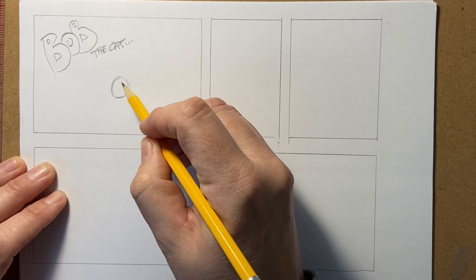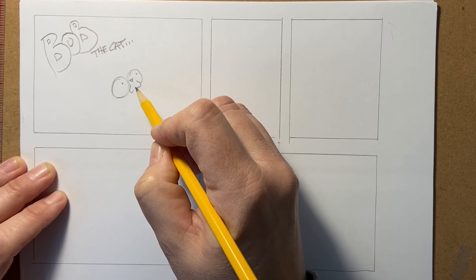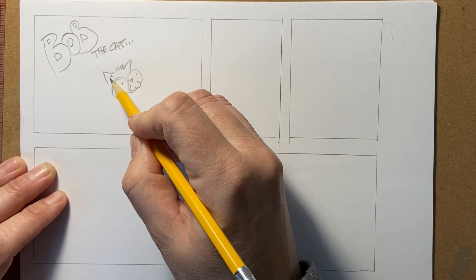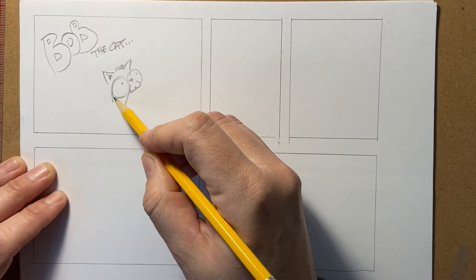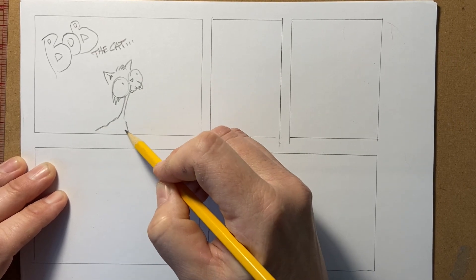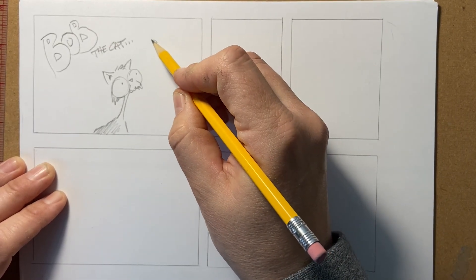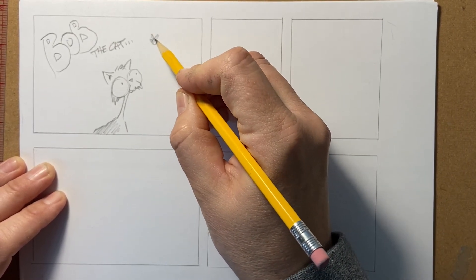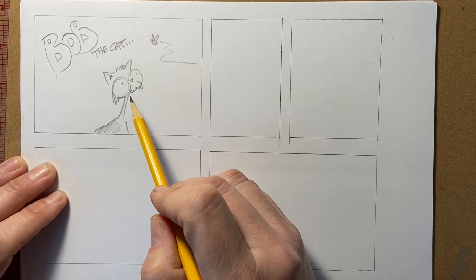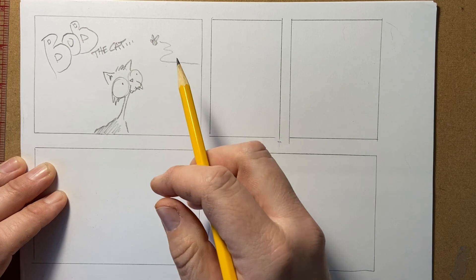I'm going to start drawing this little creature that's supposed to resemble a cat — put some hair and an ear. Now you may have to erase multiple times. I do, I have to erase a lot. I've drawn a whole lot, so if this looks like I'm knocking this out pretty easy, it's because I've drawn so much — I kind of know what I want to do with my pencil lines before I start. So don't get discouraged. Having a character is important, and titling the comic strip sometimes with the name of that main character is important — think of Garfield.